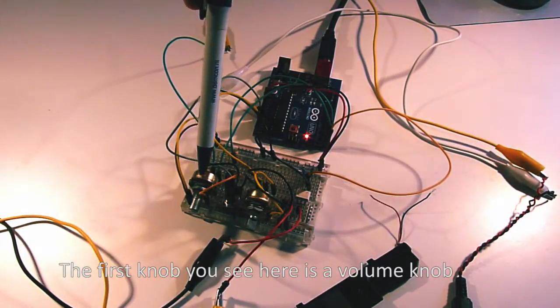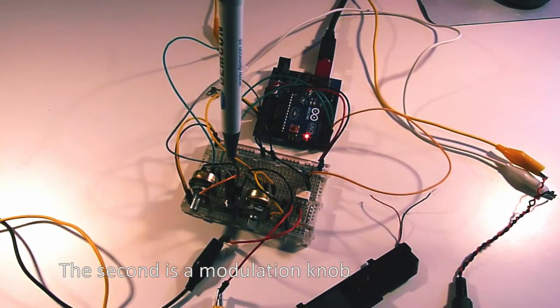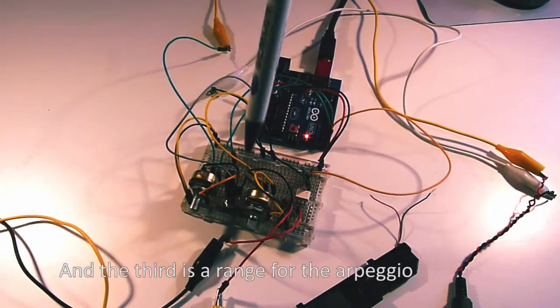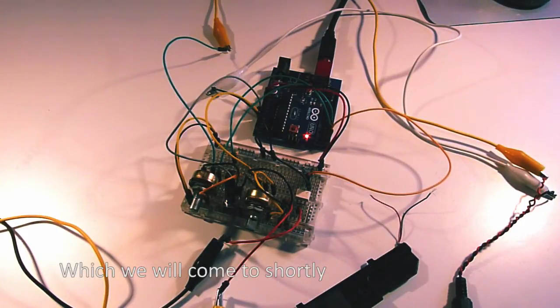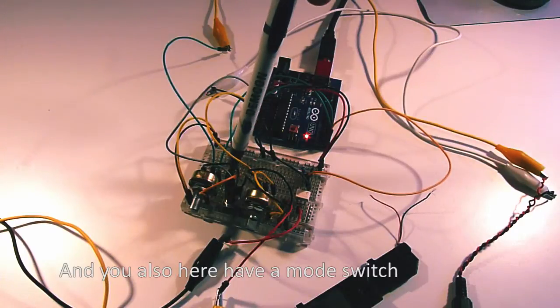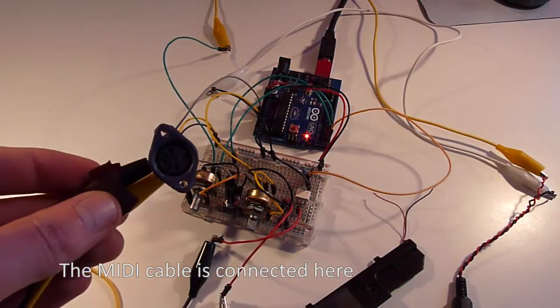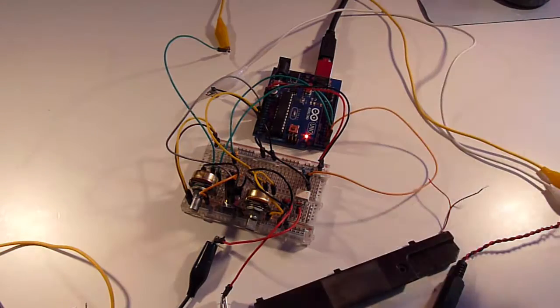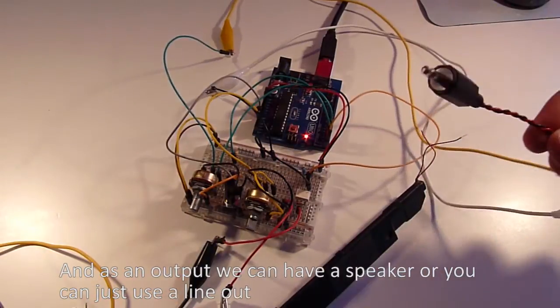The first knob you see here is a volume knob, the second is a modulation knob, and the third is a range for the arpeggio, which we will come to shortly. You also have a mode switch here. The MIDI cable is connected here, and as an output you can have the speaker, or you can just use a line-out.